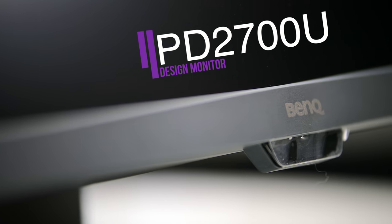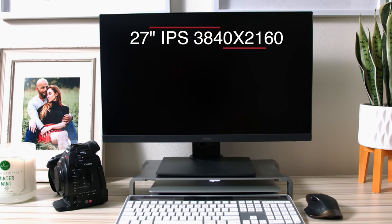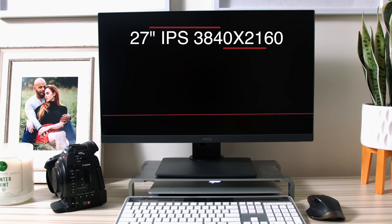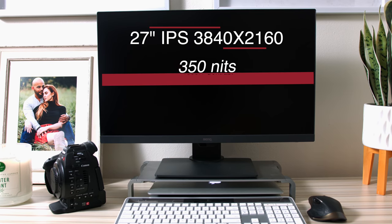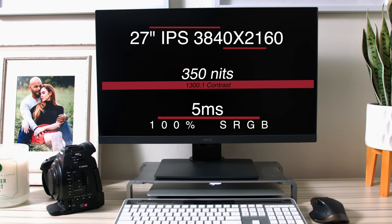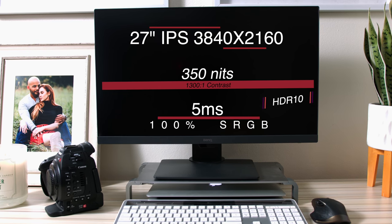Feast your eyes on the BenQ PD2700U. This is a 27-inch IPS 4K display — 4K at 3840 by 2160. The brightness is at 350 nits. Native contrast is 1300:1. It has a 5 millisecond response time, 100% sRGB REC709 color gamut, HDR10, and this is a 10-bit color monitor.